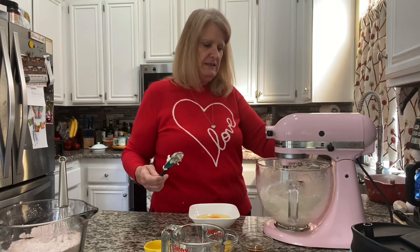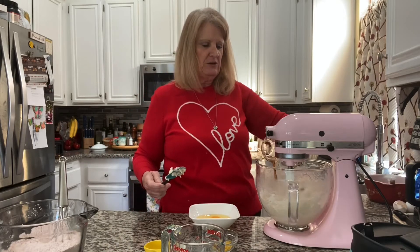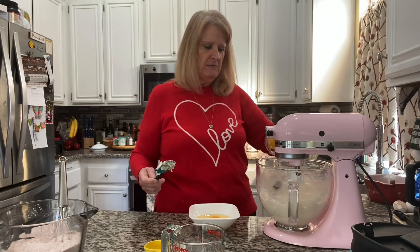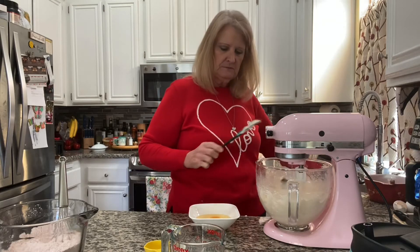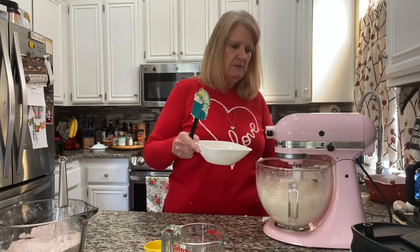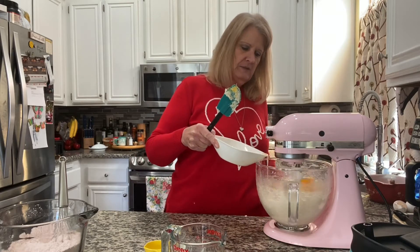Now I'm going to add two teaspoons of vanilla. Turn it on low — don't want to splash it out all over you. And this is the zest of one lemon, probably a little over a teaspoon. Now four eggs, one at a time. I'm going to turn this up to closer to medium, adding one at a time.